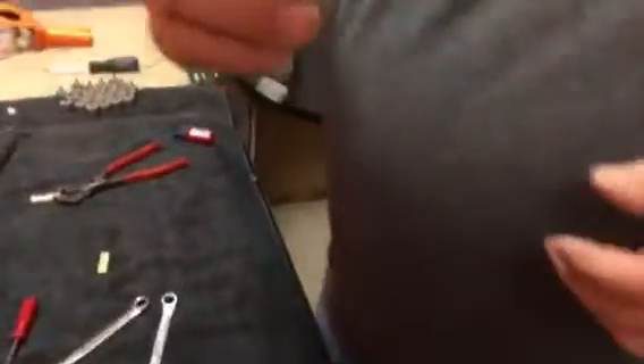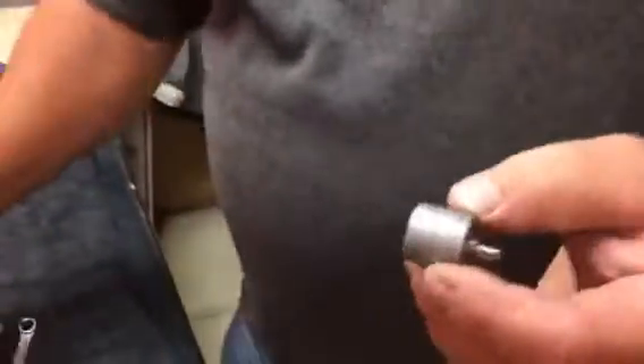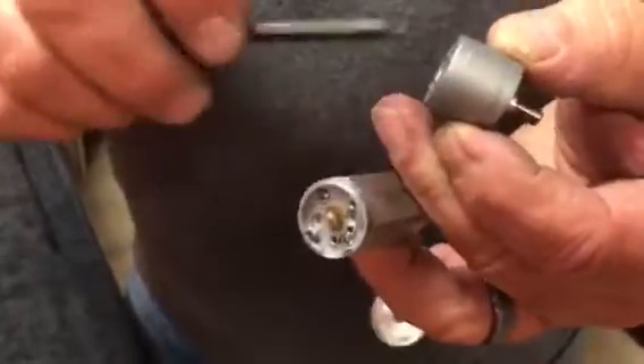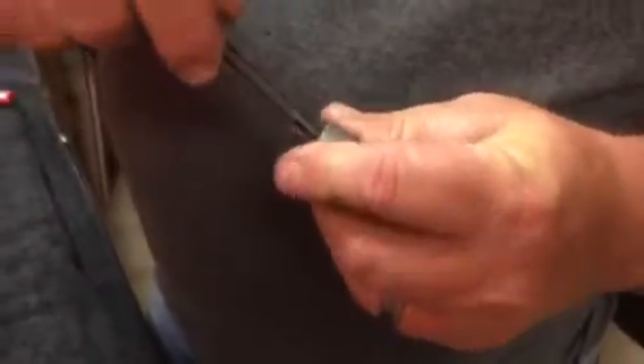You're going to receive a new transmission like this. This transmission has the base plate on it, but you will not be utilizing that — the base plate is already present on your original motor. This base plate will be discarded. Remove these two screws.